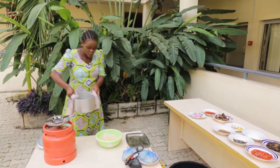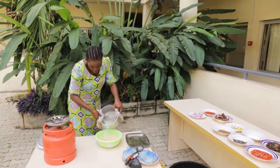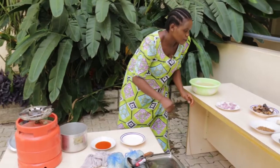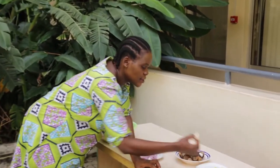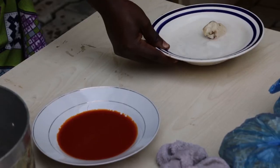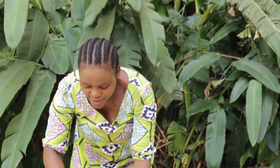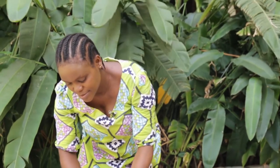Now I want to put hot water so that it will be soft. I want to put my potash inside the water. I want to put my oil now in the pot.